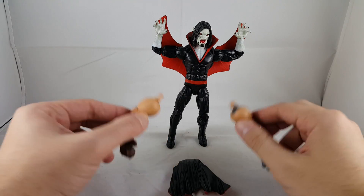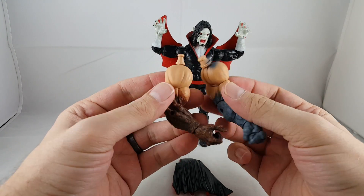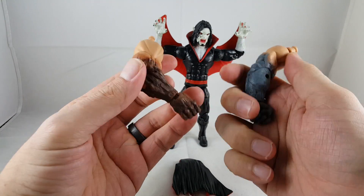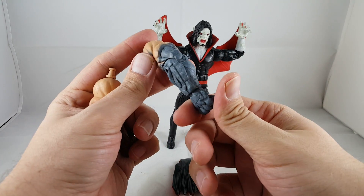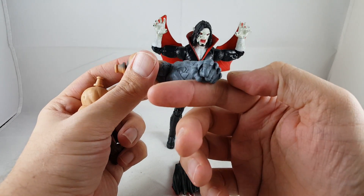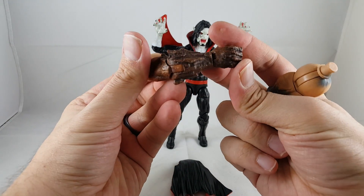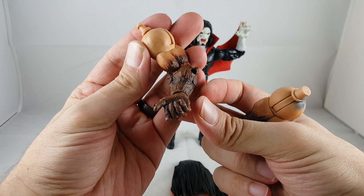So here's Morbius out of the package. It comes with the different versions of the arm for Absorbing Man, which looks really cool. These are really nicely textured with the paint too. I really like this stone look — it looks really cool. And they've got this darker, almost like another type of stone. Looks really cool.